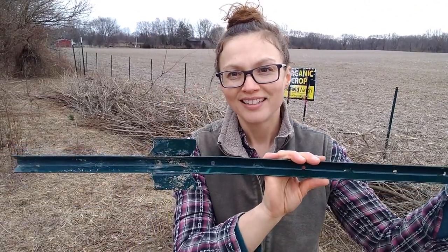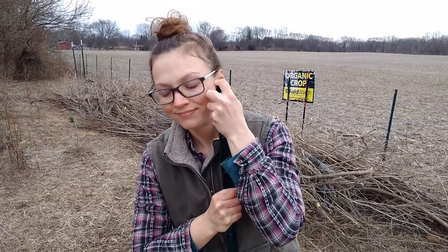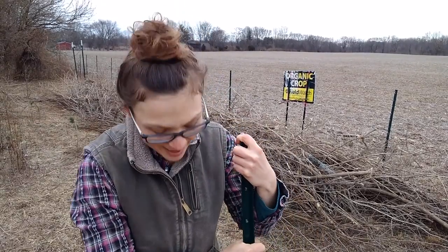However, the U-posts are not going to be wasted. I've already been able to straighten several of them out to make them usable again. I did this by driving them partway into the ground with my foot to use the ground as a kind of vice grip, and then with the strength of my arms I'm able to pull them against the ground to straighten out the bend. So I'm not going to use these for fencing anymore — instead I'm going to use them as stakes for my baby trees, to help them grow straight and to help me see them in the field.